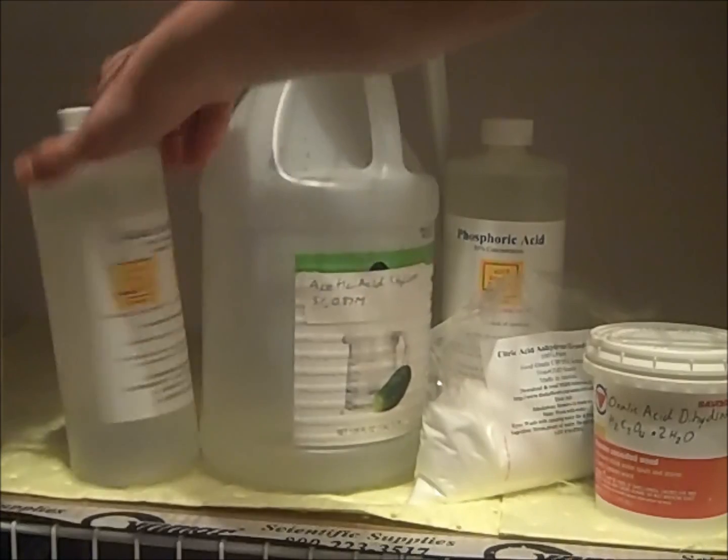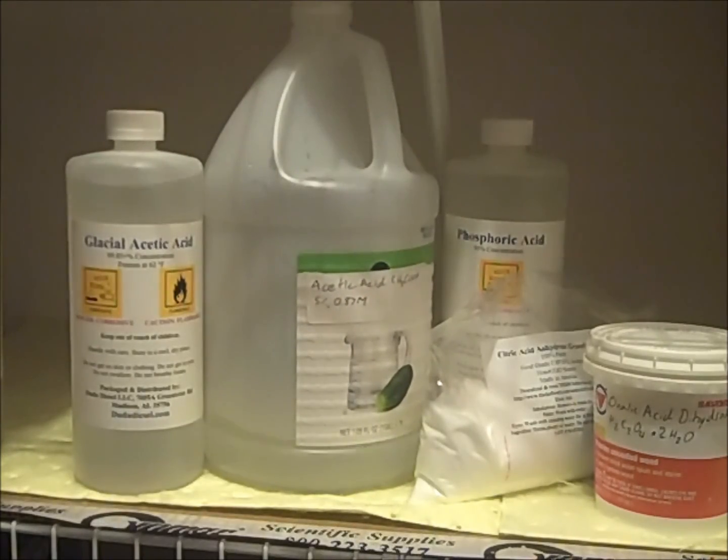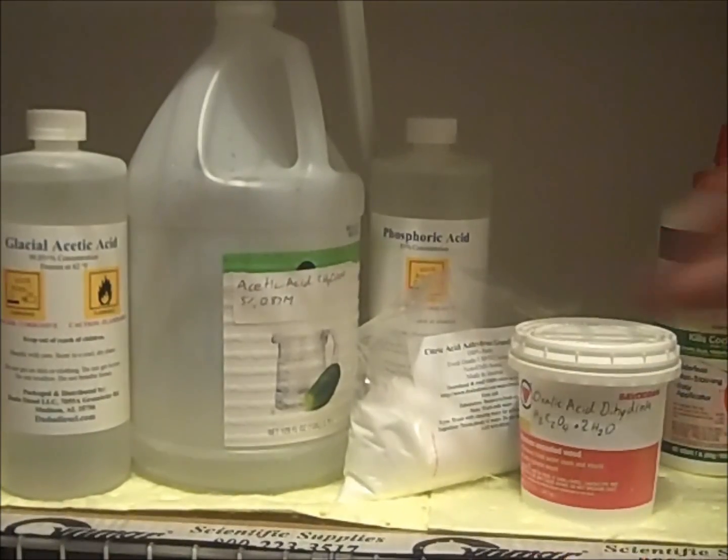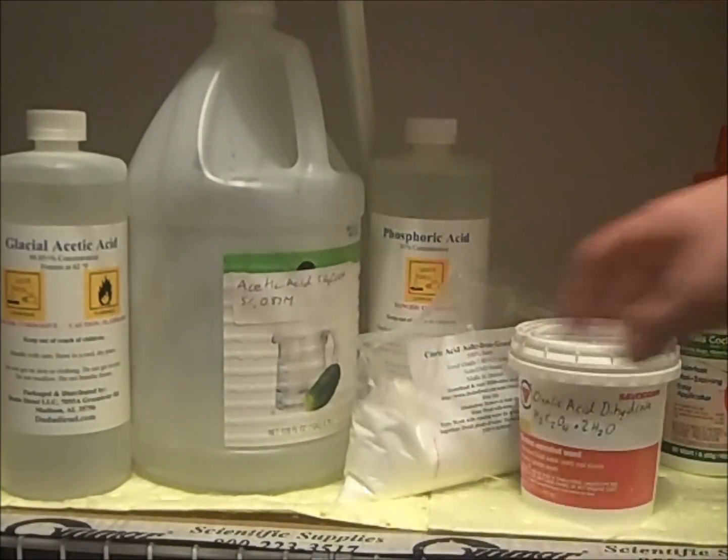Concentrated acetic acid can be purchased online from biodiesel suppliers, as can formic acid, phosphoric acid, and citric acid. Citric acid can also be purchased from many grocery stores as sour salt.